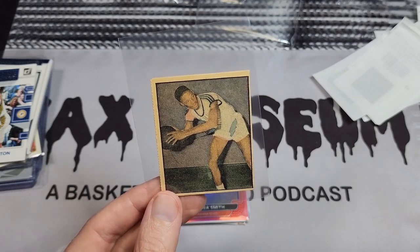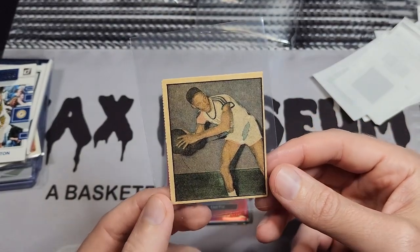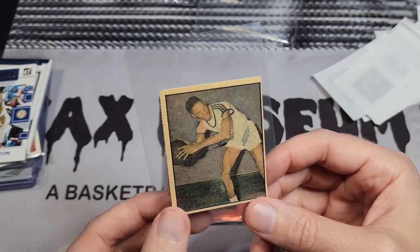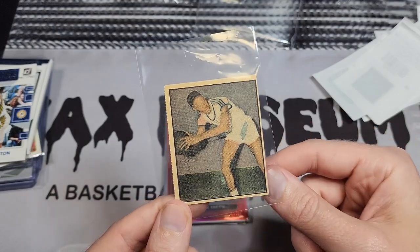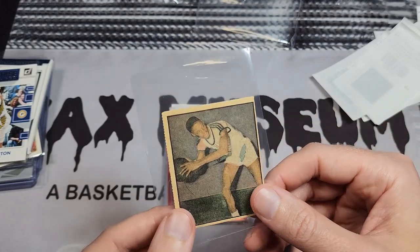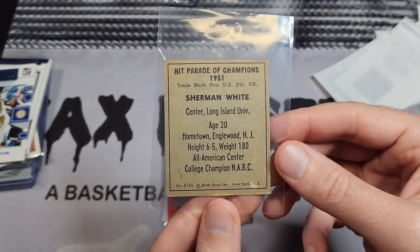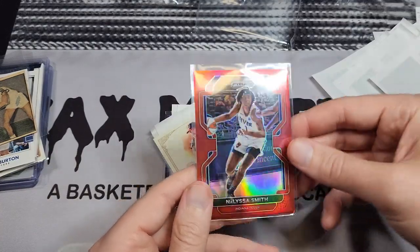Frank said, 'Have you ever looked into Sherman White?' I said no. He said I should really read Sherman White's story and maybe do an episode on it. As far as Frank and I know, this is the first Black basketball player featured on an American card release. It couldn't have been a licensed NBA set because he was banned from the NBA — he was involved in a point-shaving scandal. I'll save the full story for a later segment. That's Sherman White from the 1951 Burke Ross set — very cool.